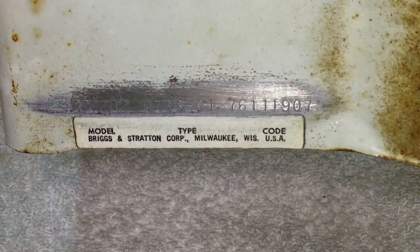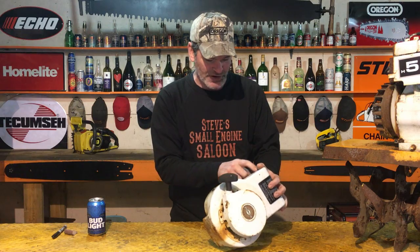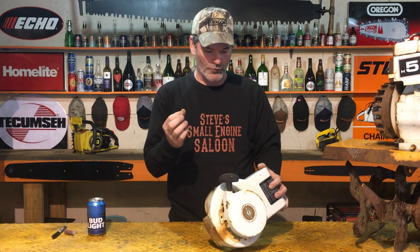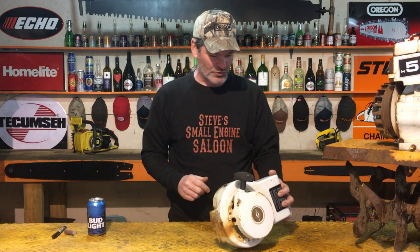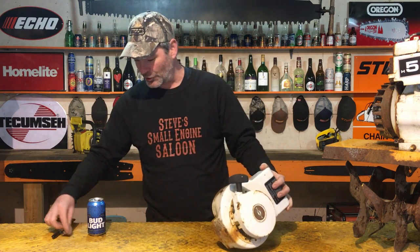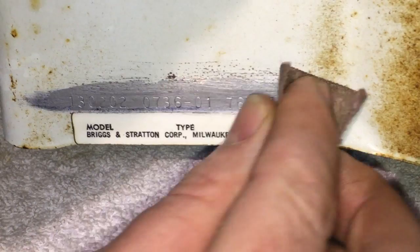You're going to have three sets of numbers: model, type, and code. If you can kind of see those numbers but they're so full of paint or rust where you just can't really read them, here's an easy way to do it — I call this my CSI kit. A lot of times if you just take a little piece of sandpaper or emery cloth and lightly sand that down, it highlights the numbers and they will pop out at you.